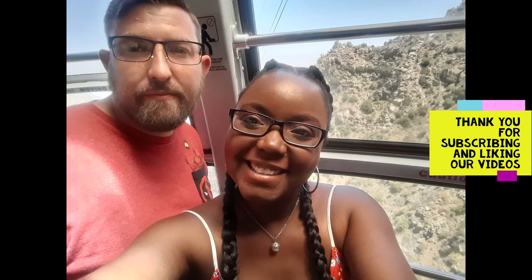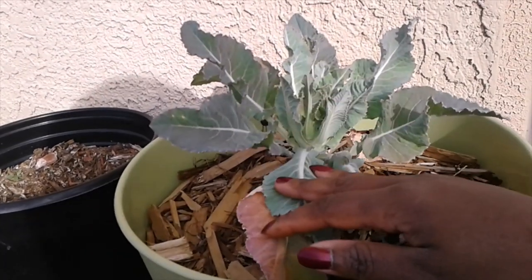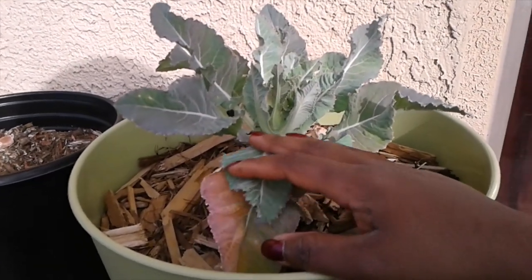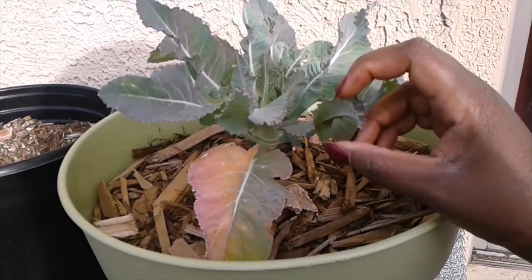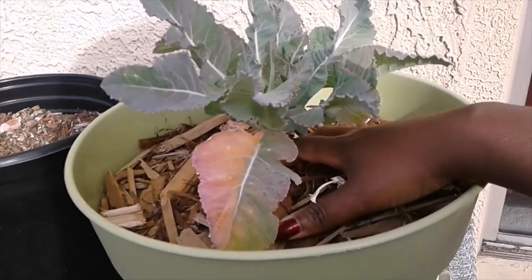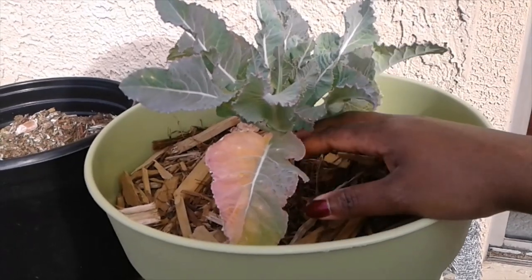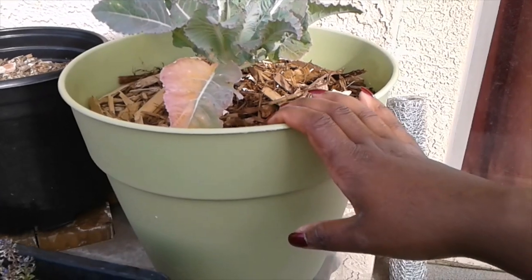I have my garden shears, a knife, and a harvest basket, so let's go see what we got. As you guys saw in my last video, I pulled the cauliflower that was right here. Once cauliflower gives you the cauliflower, it's done. So I'm going to be pulling up this plant and getting this pot prepared for something else.